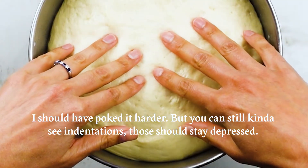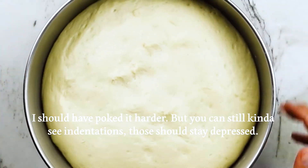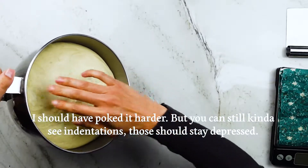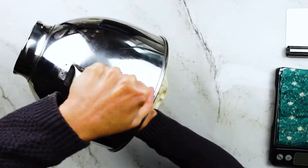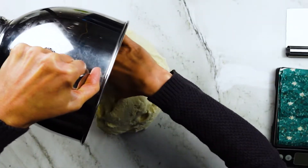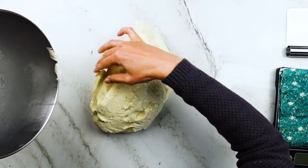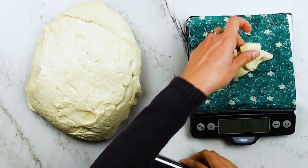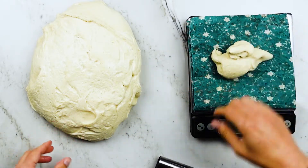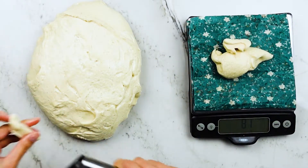See how when I poke it, it doesn't bounce back and it leaves an indentation? That means the yeast has been busy in there, metabolizing the carbs from the flour and white sugar, producing carbon dioxide gas, and pushing that gluten network to capacity — which is a good thing. I remove the dough onto my counter. It's got enough butter in there that it shouldn't really stick, but you can dust it with a little bit of flour if needed.